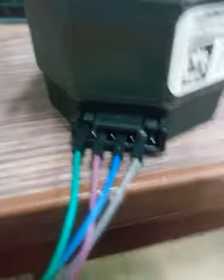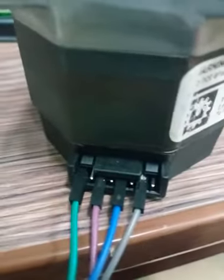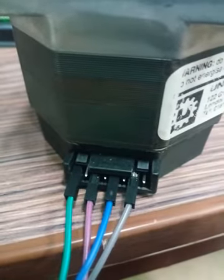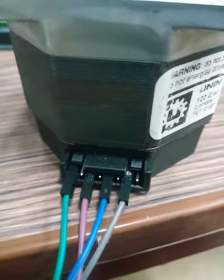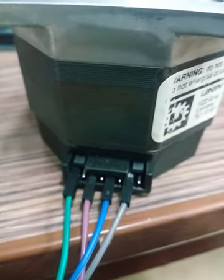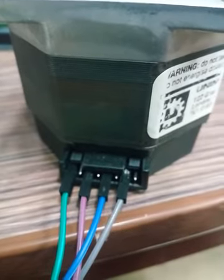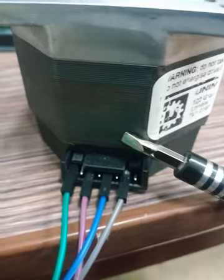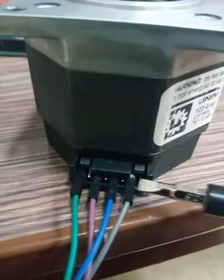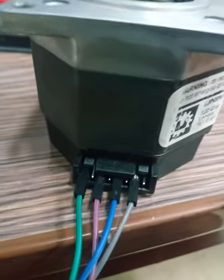First, we will talk about the motor connection. This motor has 8 pins: 1, 2, 3, 4, 5, 6, 7, and 8. For bipolar operation, we have two configurations — even configuration and odd configuration. In this video I am using the even configuration. The motor has two poles, A and B. We connect pin number 2 and pin number 6 to the driver's B minus and B plus.